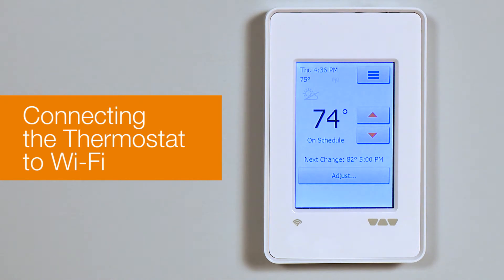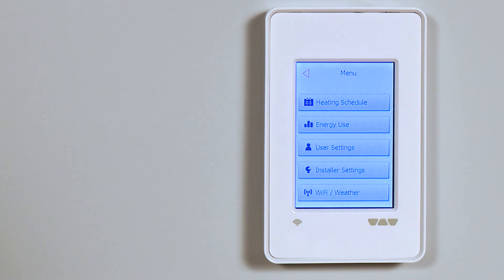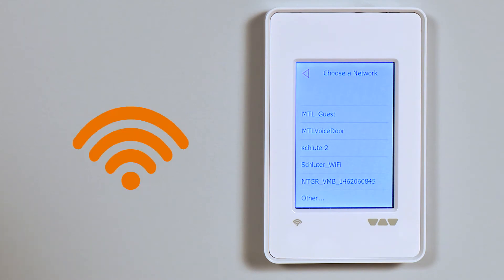This is just like getting any other device onto your Wi-Fi network. First, tap the menu button in the top right of the thermostat screen. Select the Wi-Fi weather button. Here, you'll see a list of all the Wi-Fi networks available to the thermostat. If you can't see your network, maybe the signal is too weak where the thermostat is.